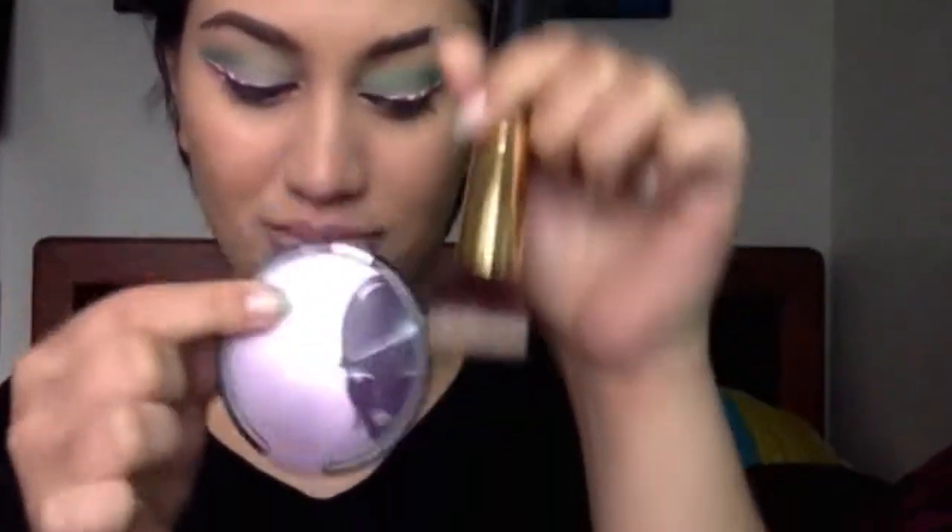Now I'm going in with Thin Lizzy pressed powder foundation in Oriental Doll and I'm basically going to highlight my face in these areas: the cheekbones, the middle of the nose, the temples, and the chin. I'm blending that out really nicely.